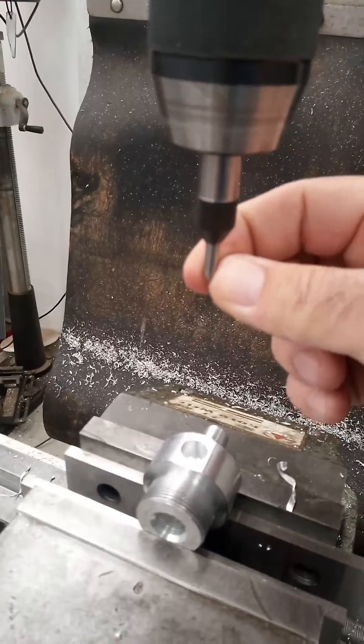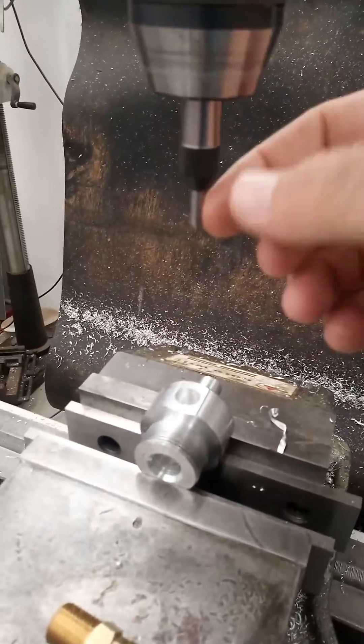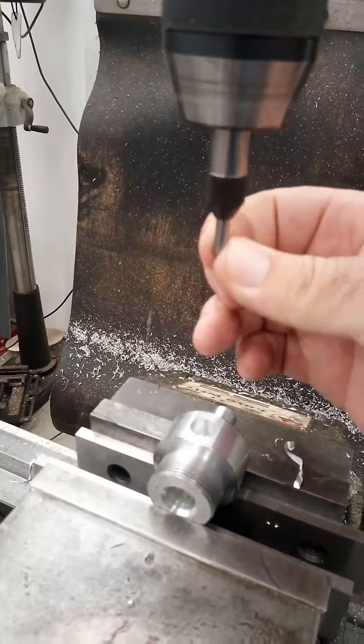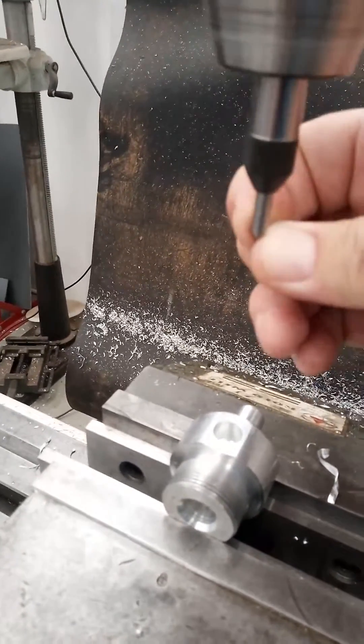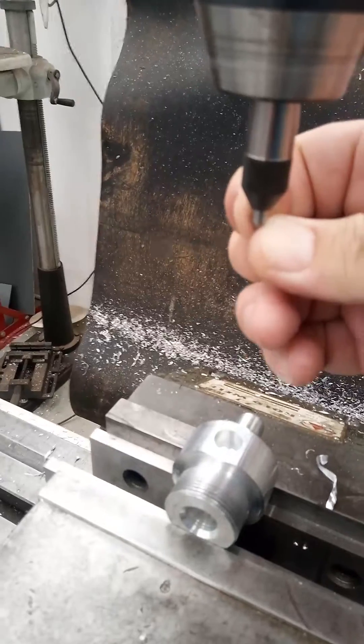This point fits inside the tap and it's spring-loaded, so you can see I'm moving this — it moves up and down.